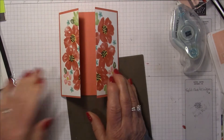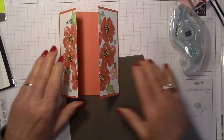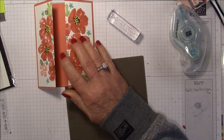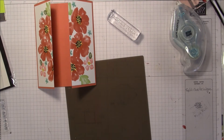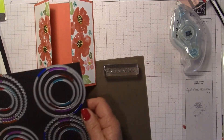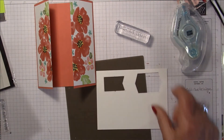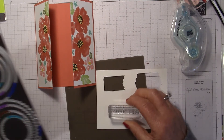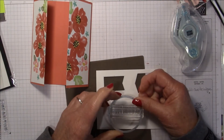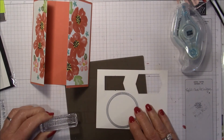There's your gatefold with that split technique down the middle. Now all we need is a greeting. I want to do a happy birthday and I think I'll do a large circle in the middle, so I'm pulling out my circle framelits. The happy birthday stamp is quite long so I need some whisper white cardstock.